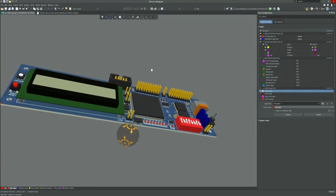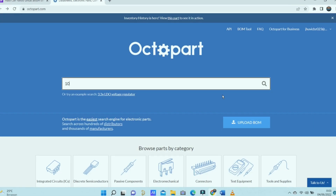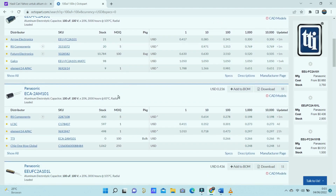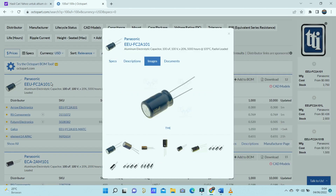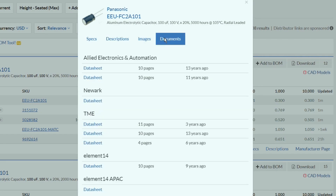One of the best features is that you can see a very sophisticated 3D view of your project. Here you can also connect Altium Designer with Octopart to find the various components you need. Octopart provides you with the latest spare parts data such as specifications, datasheets, CAD models, and more.